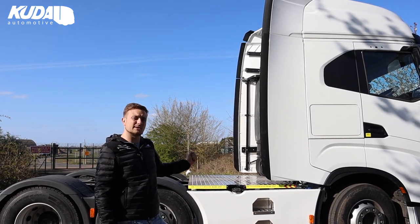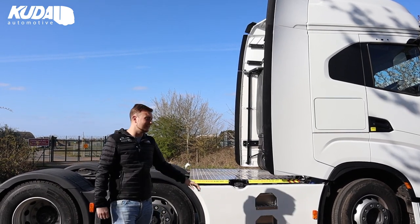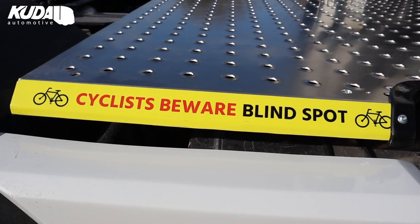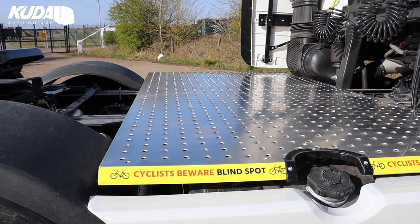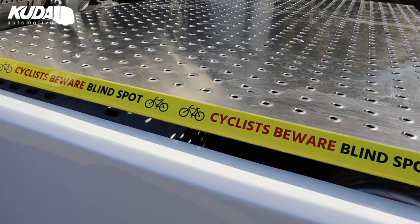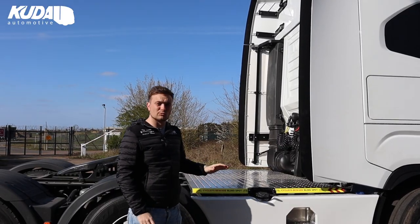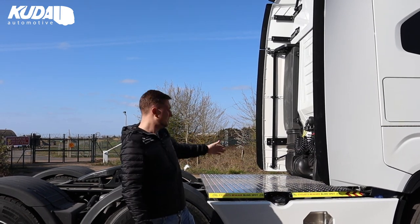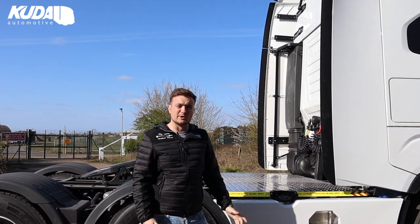We've built in the aluminium or stainless steel step plates into the tanks, giving a nice solid access point to get up onto the catwalk — which moves me on nicely to our tread-safe catwalk. We've done a few videos on these in the past. It's got our standard safety decals down the side of it, and a nice reverse punch tread so it's super grippy. If you do happen to trip over it, you're not going to scuff your hands or get cuts from it. Once the trailer is coupled, there's a nice safe area for the driver to hook up and do what he needs to do up there.